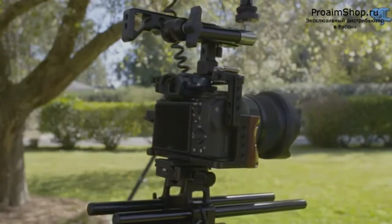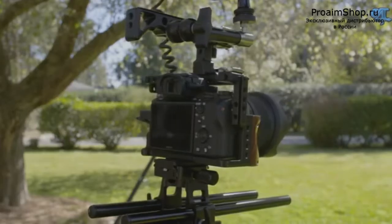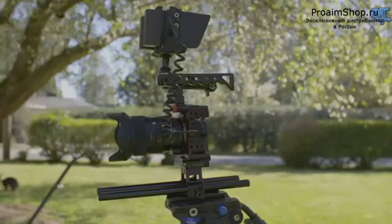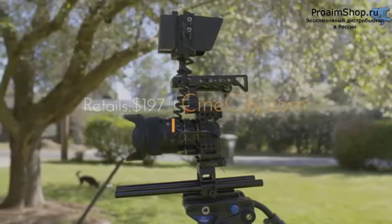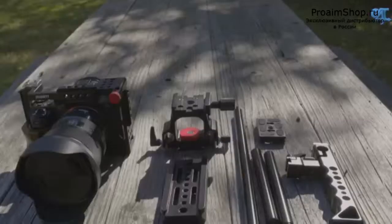With that being said, I want you to understand that the price has nothing to do with the quality behind this product. The camera cage retails for $197, and links to this cage can be found below. For less than $200,